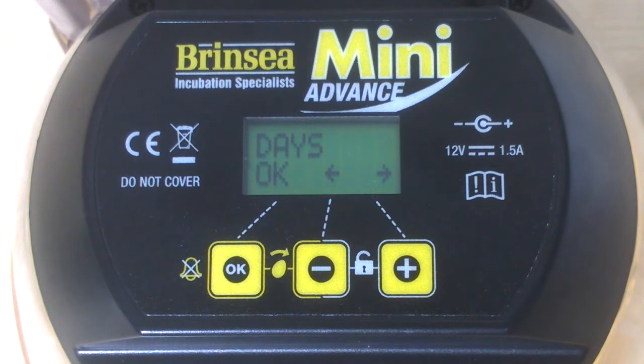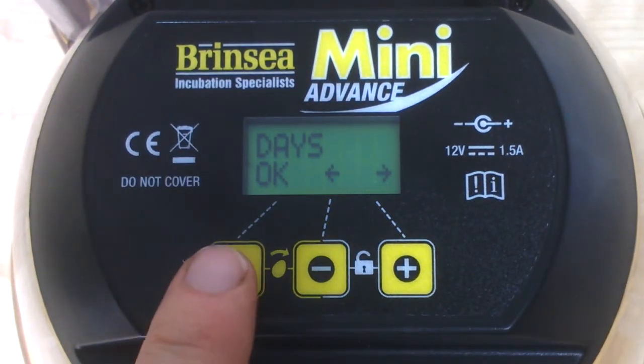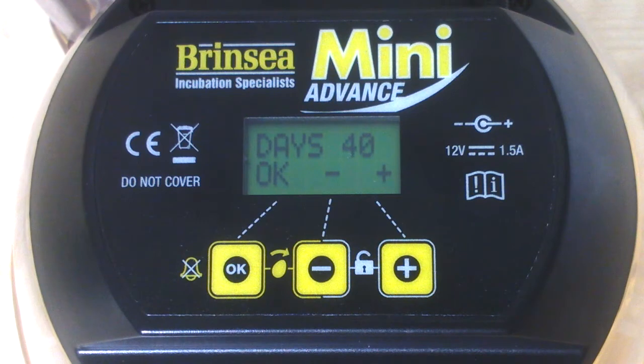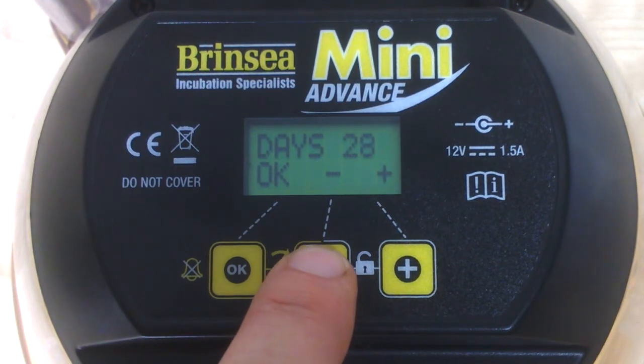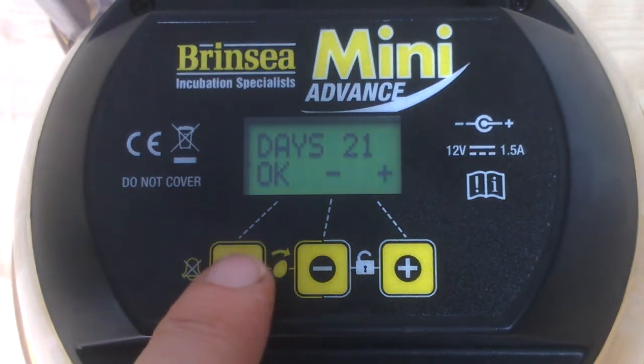By pressing OK, the digital control automatically moves us to the next menu heading, which is days to hatch. If we go into days to hatch by pressing OK, we see it's currently set to 40 days. We want 21 days, so let's move that down to 21 days, because 21 days is the standard for hen eggs. I'm happy with 21, so we press OK.